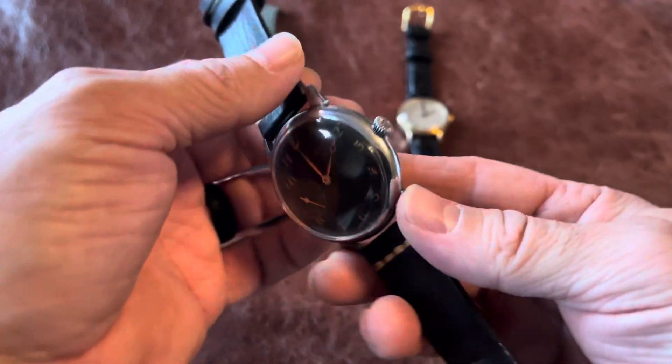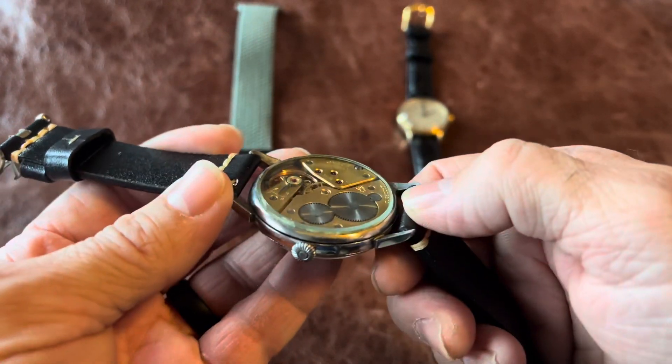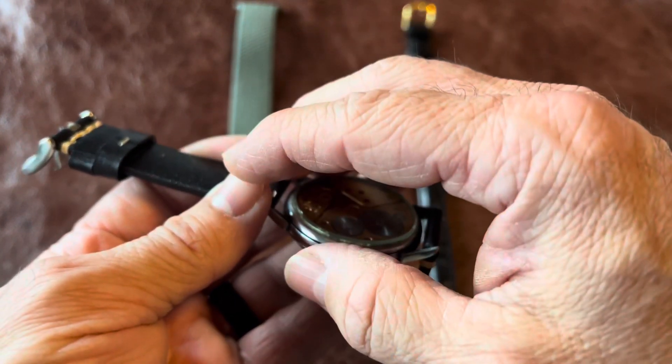Dial, I should say. And an open back with glass. So this would have had a cover over it and then another cover over that.